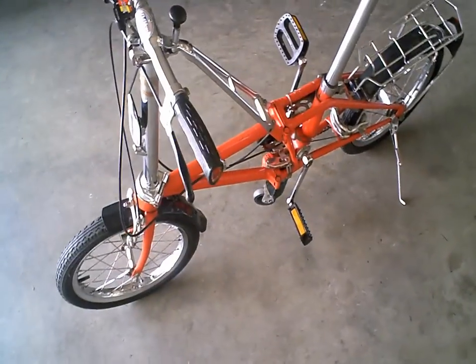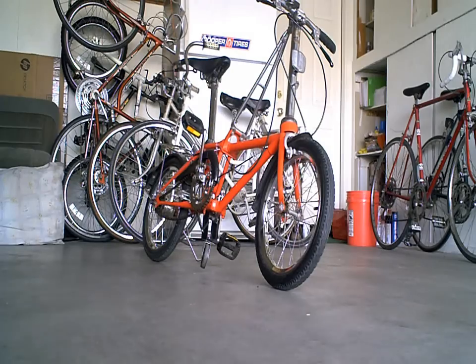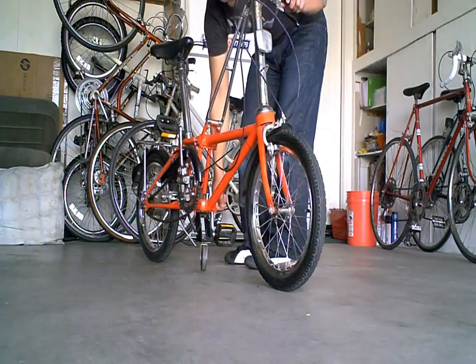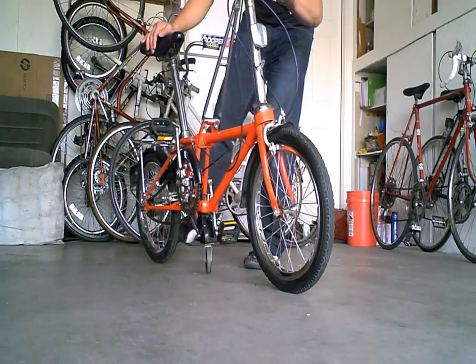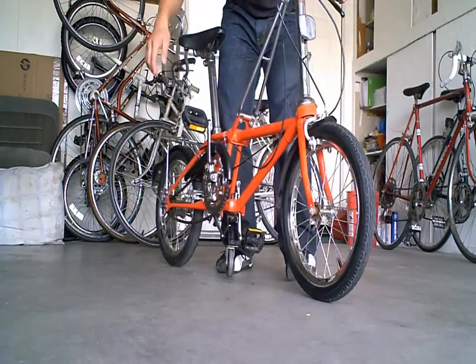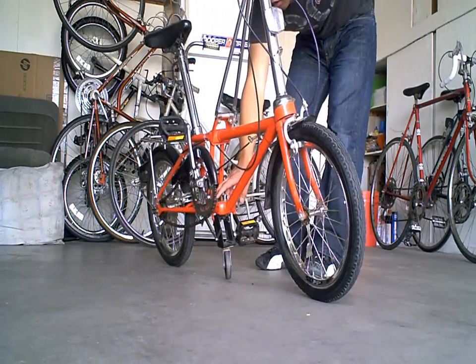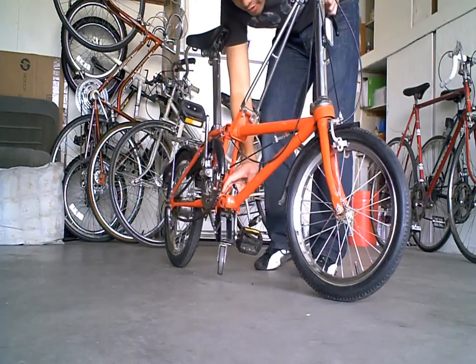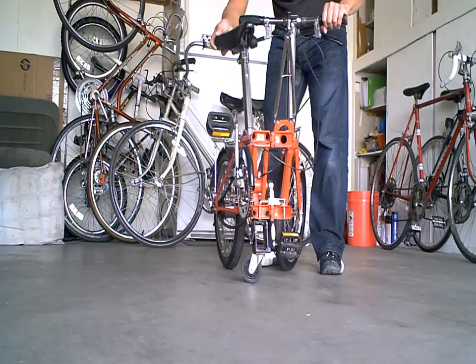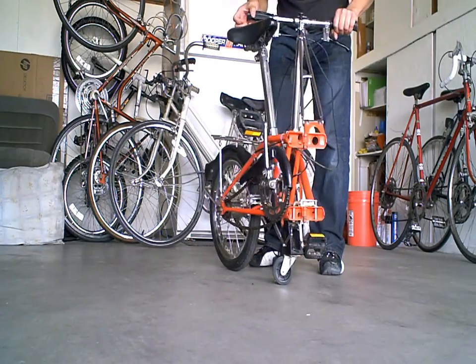Let me demonstrate how to fold it in half. It has a convenient kickstand out here — push that back. There's a little lever down here and you can press it. As you can see, that's 95% of the feature — it folds in half.